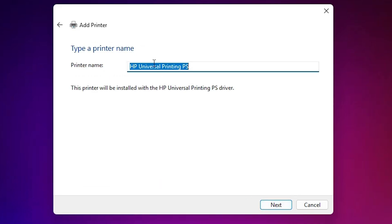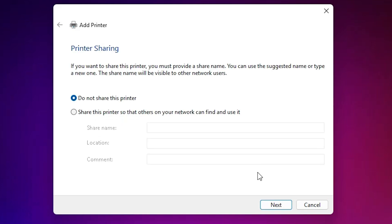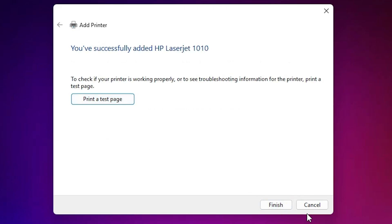Click Next. Give any printer name that you want, then click Next. Wait for the printer to install properly — after that, if you want to share this printer on the network, select 'Share this printer on network', or select 'Do not share this printer'. Click Next, then click 'Print test page' or click Finish.